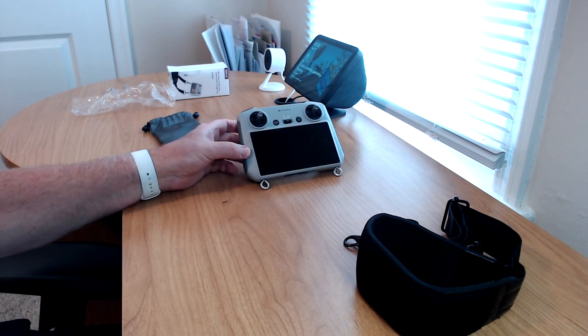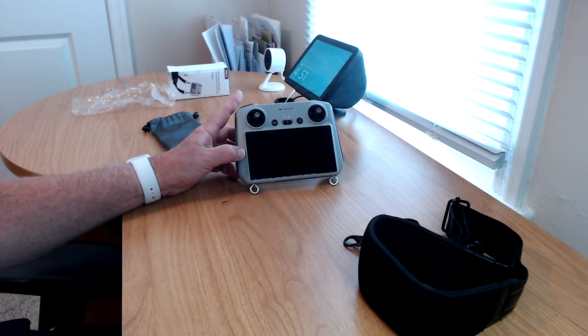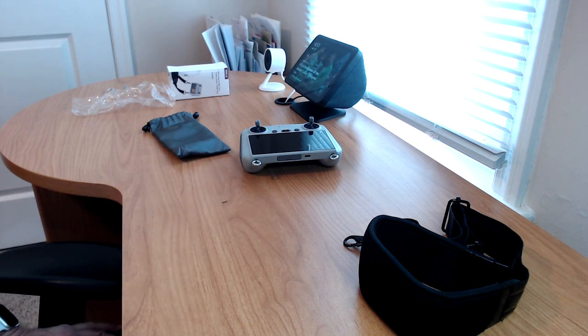Just a reminder — this is the DJI RC controller that first became an option with the Mini 3 Pro drone, which was released in late spring. This controller also now works with the Mavic 3, and we're hoping it works with the Air 2S soon. I hope to have more details on that for you in the near future.